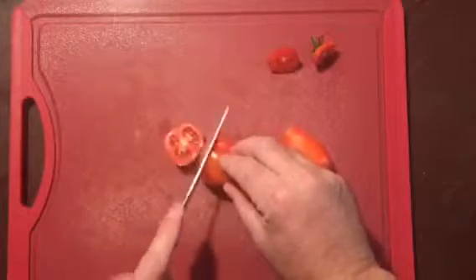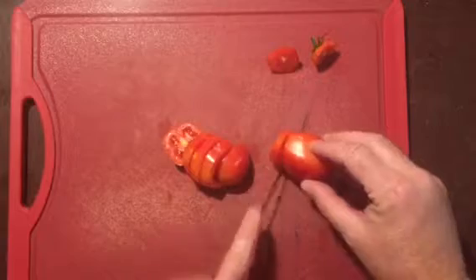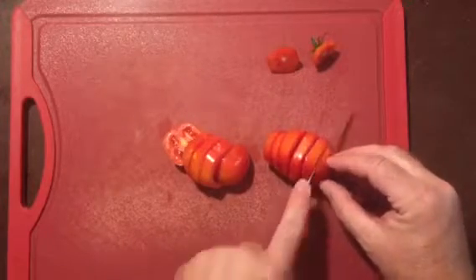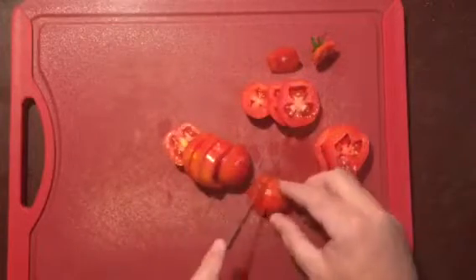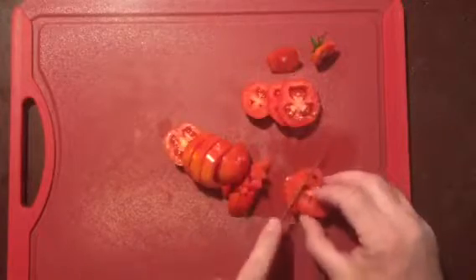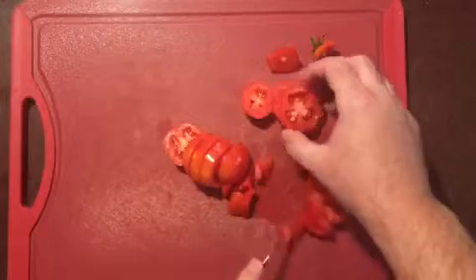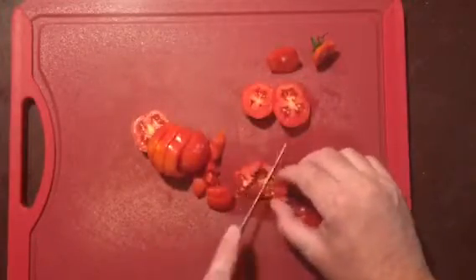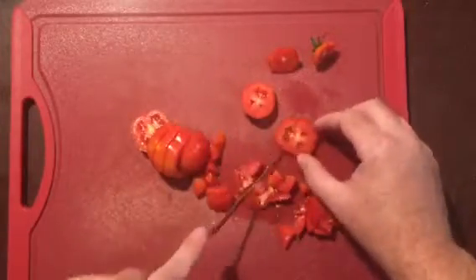We just diced a lot of tomatoes and with this knife it just makes everything a breeze. Dicing, slicing, whatever you need to do with tomatoes, this Rada Tomato Slicer is the trick.